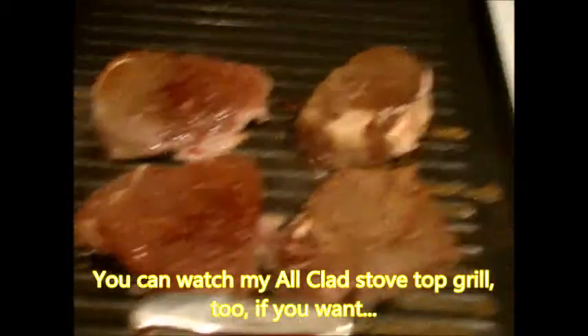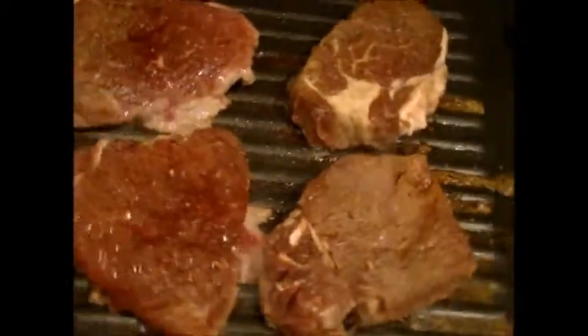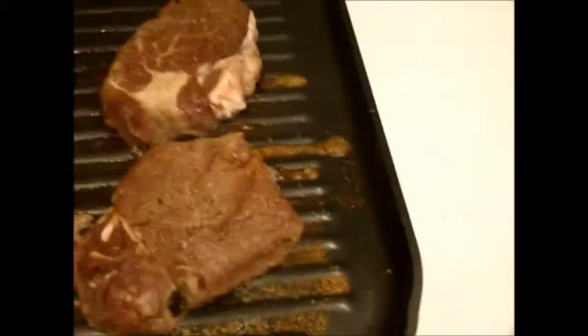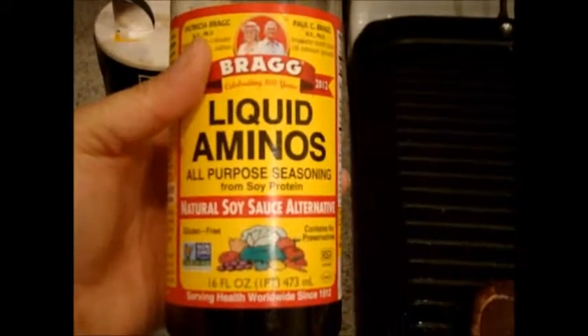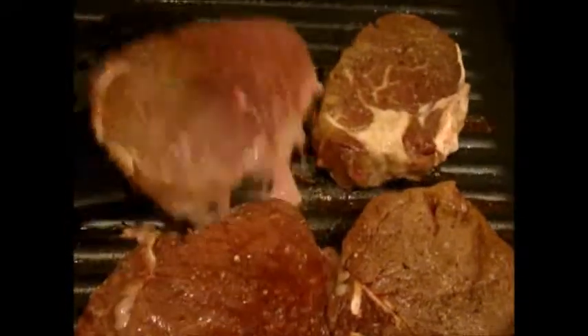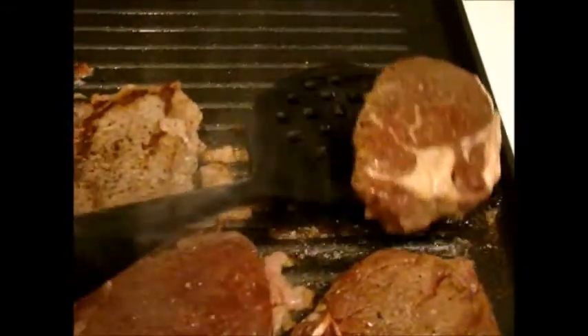Here are my steaks on my wonderful All-Clad stove top burner. I like my meat well done. I put this on medium high heat, then turned it down a little bit to medium. I put a little bit of liquid amino acids — a great alternative to soy sauce — and sea salt and crushed pepper on there before I put it on the grill, then I pounded it in with my mallet.